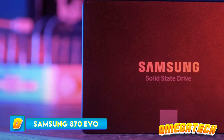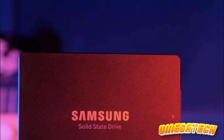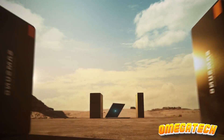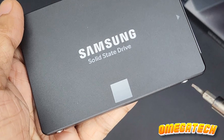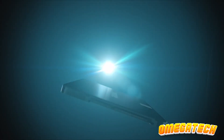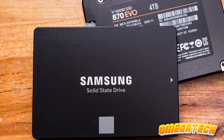Samsung 870 EVO. For gamers in search of a robust and dependable SSD, the Samsung 870 EVO 1TB SATA 3 SSD stands out as a superior contender, eclipsing the common expectations for a SATA SSD in terms of dependability, operational proficiency, and monetary value. Granted, it doesn't clinch the title for the most affordable in the realm of SATA SSDs, yet it holds its own admirably against its rivals in terms of affordability.